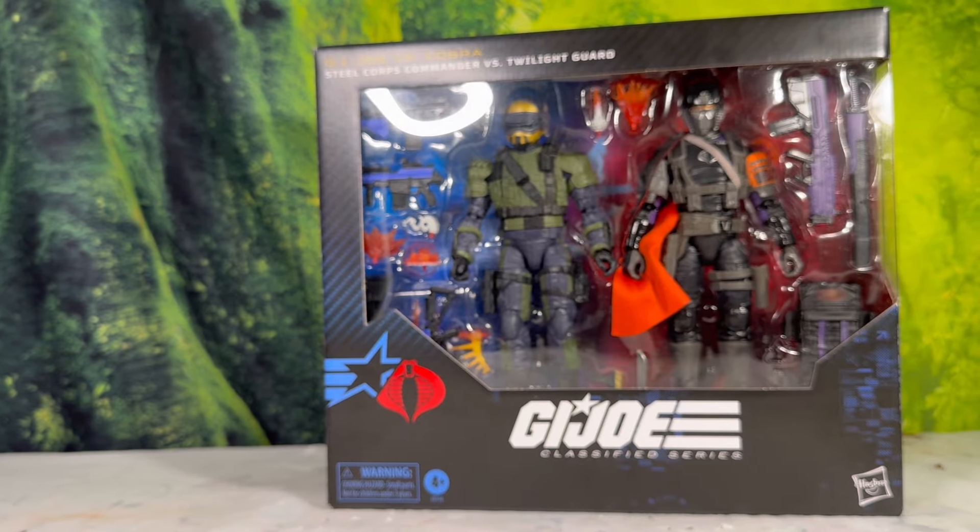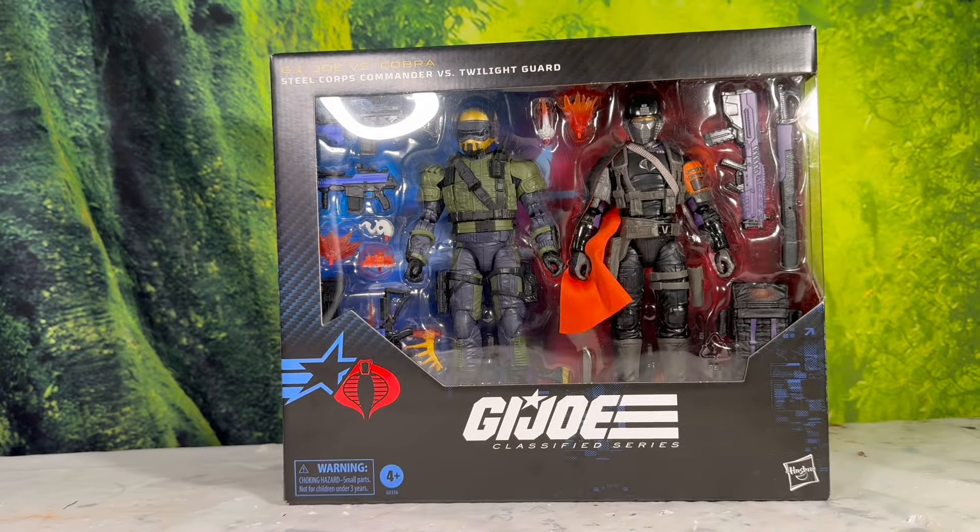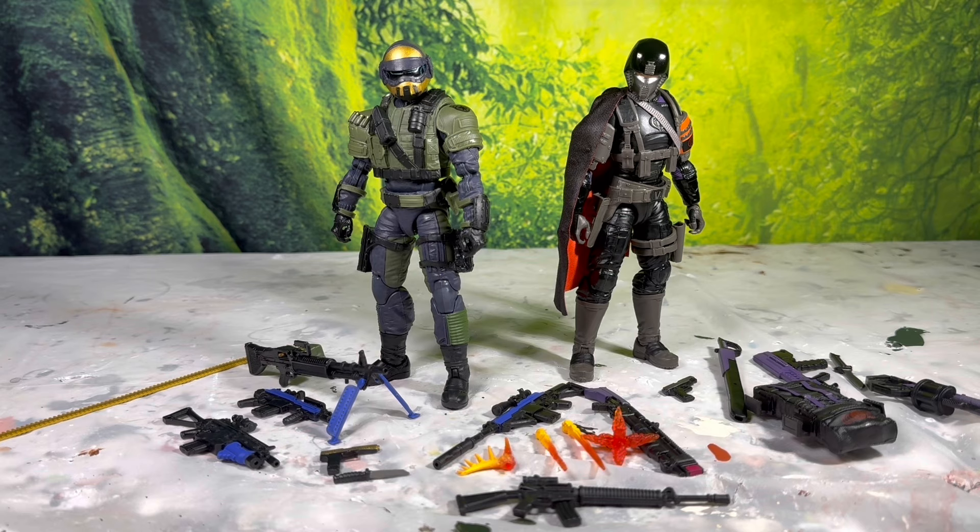Here's everything you get inside the box, and boy, is it a lot. You get quite an armory for both your Commander and your Twilight Guard.